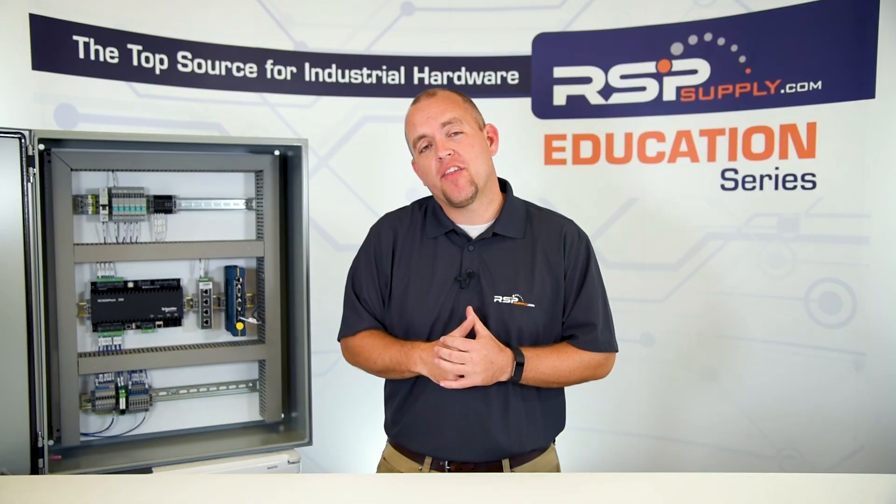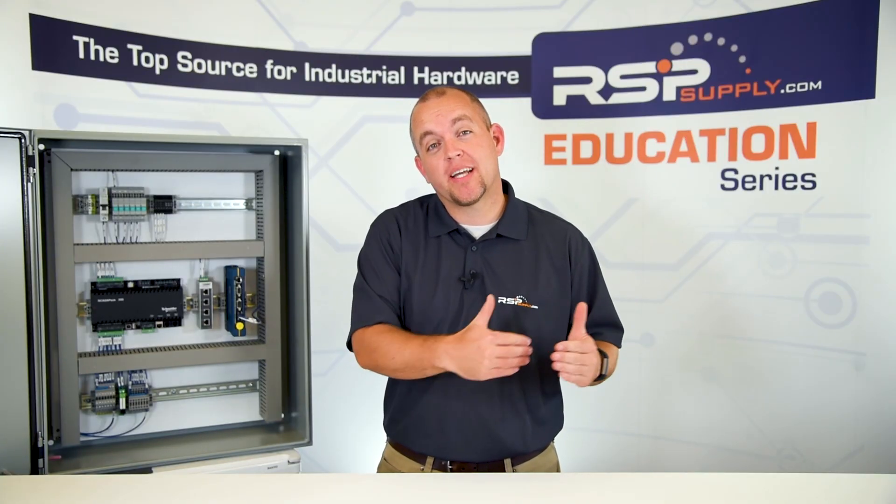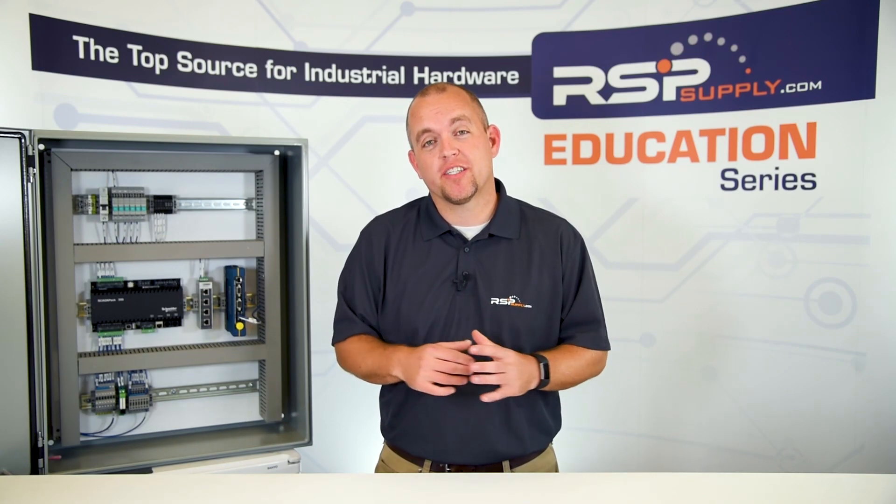Keep in mind that the backplate is sometimes sold separately from the enclosure. So depending on the manufacturer, you want to make sure you find the right backplate. When thinking about selecting an electrical enclosure, one of the most important things to consider is the NEMA rating of that particular enclosure.